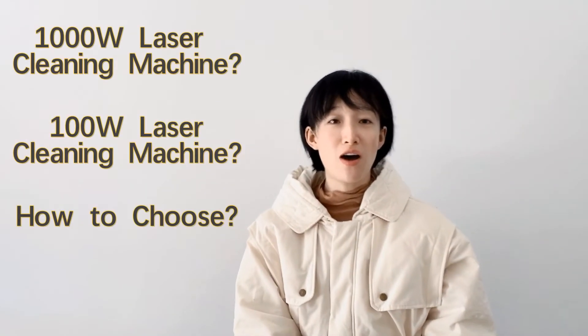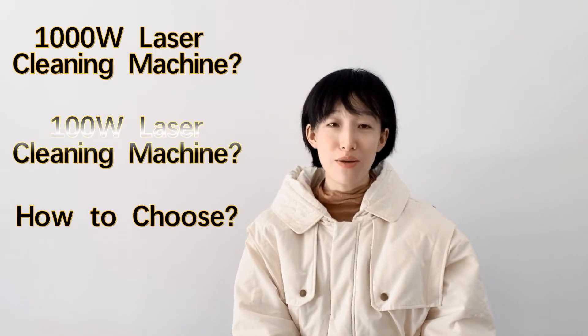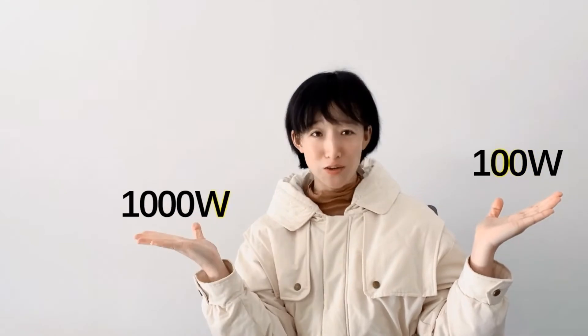Hi, I'm Clara, glad to come back to see you guys. Today we'll continue the topic on laser cleaning machines. Last video we saw the tests. Today we'll continue with the comparison, analysis, and conclusion. Probably after this video we can figure out which laser cleaning machine we should choose: 100W or 1000W.